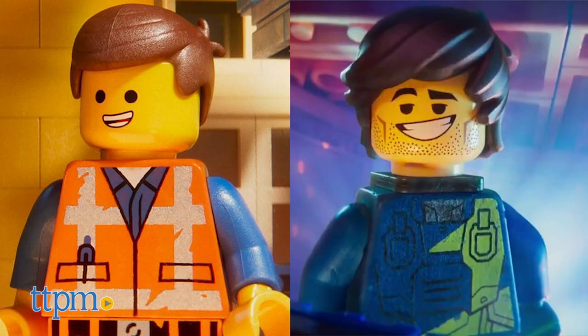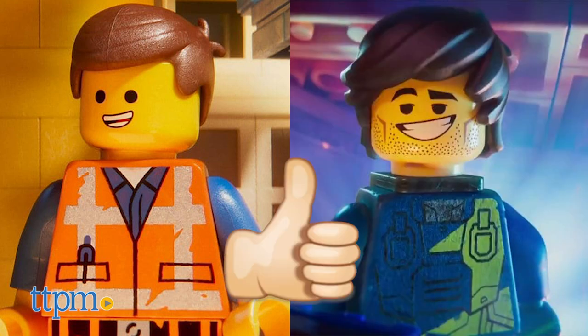Wait, doesn't he also voice Emmett? I smell a showdown. Tell us which Chris Pratt LEGO character you like the best in the comments.